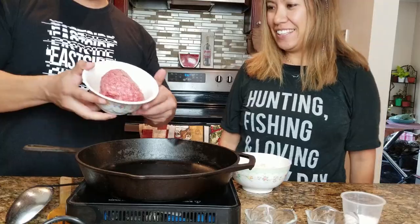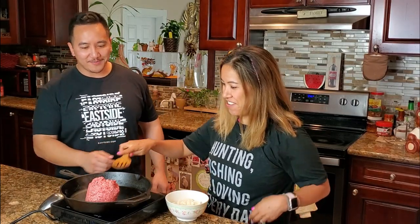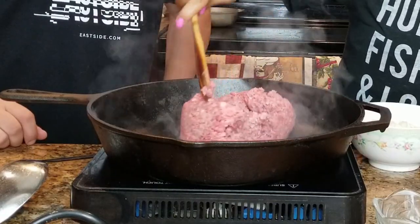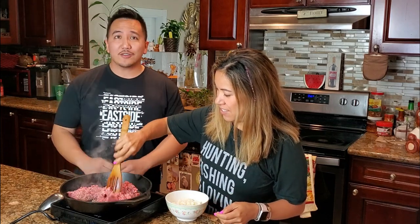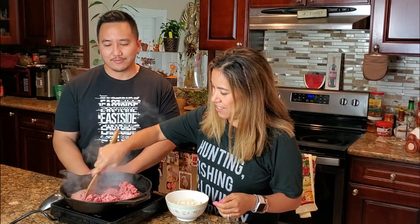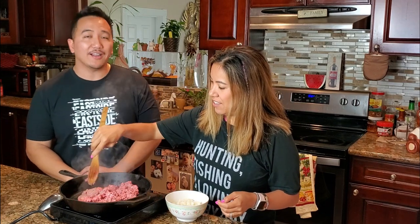Alright guys, all you're gonna need is some ground beef, onions, flour, salt and pepper, a little bit of milk, and a little bit of bread. First step, we're gonna throw our beef up in that pan. We're using ground beef — you could also use chipped beef, but this is what we had lying around, and it's really gonna taste good.